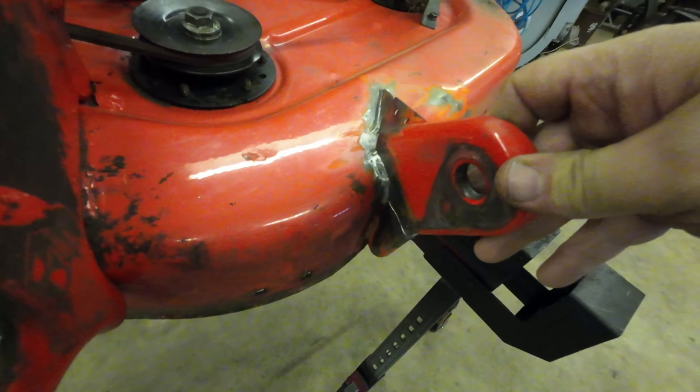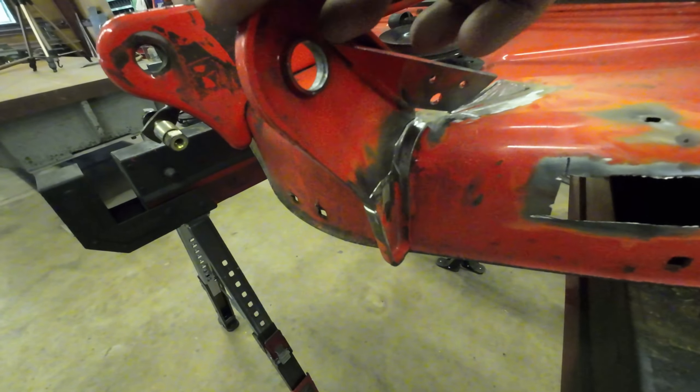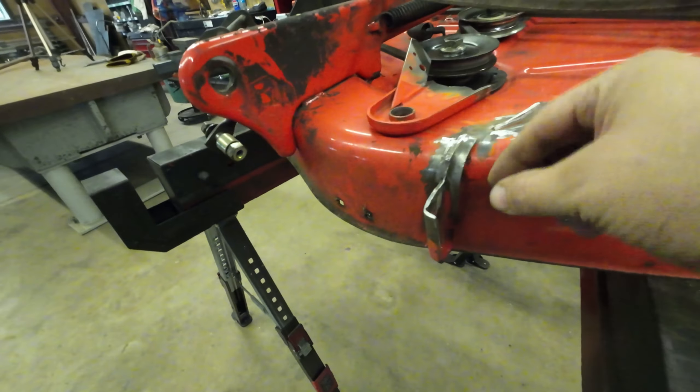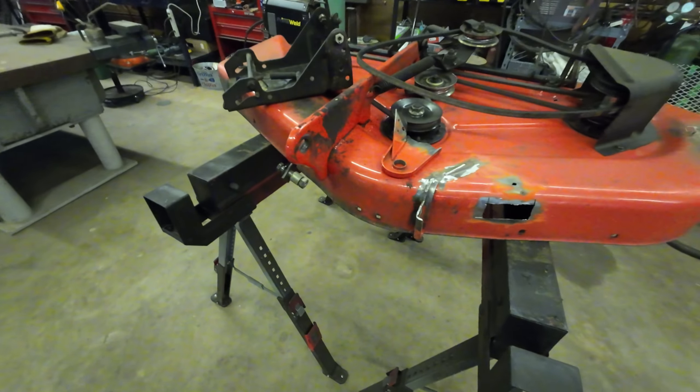I'm going to bevel where it's touching, and then I'm actually going to run a small plate up inside to give it some more reinforcement. So we'll go ahead and get started on that one.